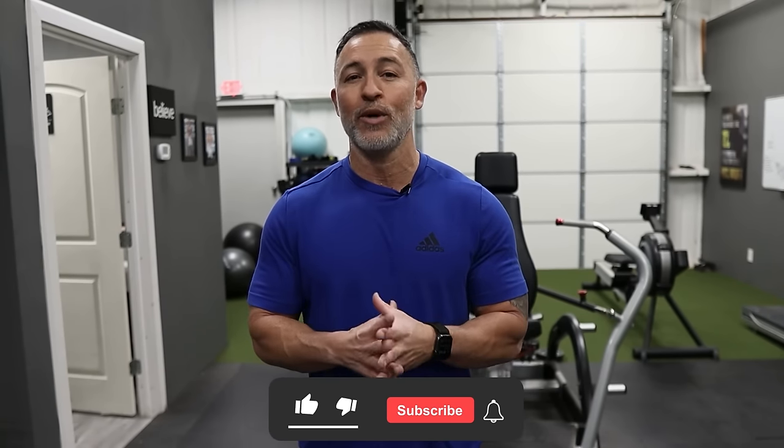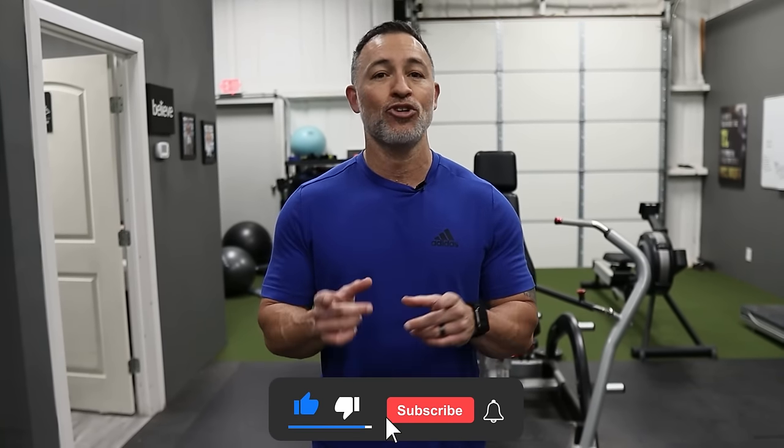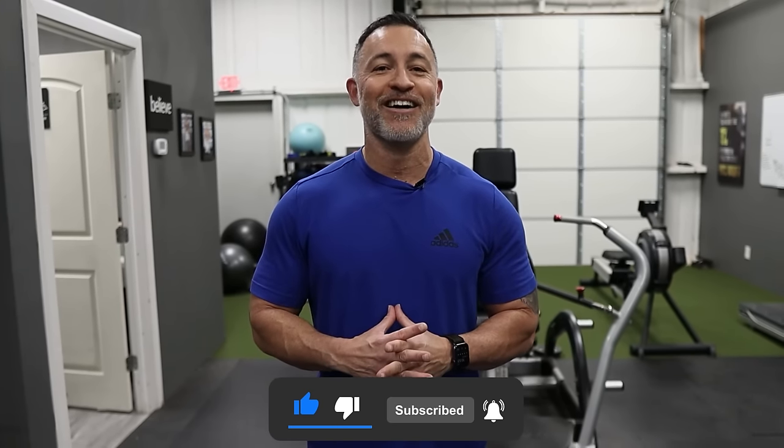Let me know in the comments section what you think of this video. Hope you like the workout. You can do it two or three times per week — completely up to you — just make sure you have one or two rest days in between. That's all I got. Get busy, get after it, and God bless.